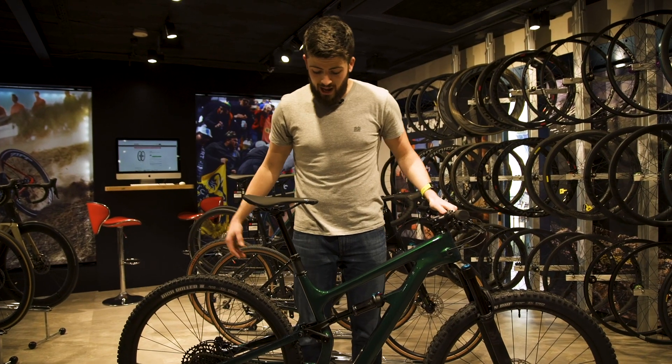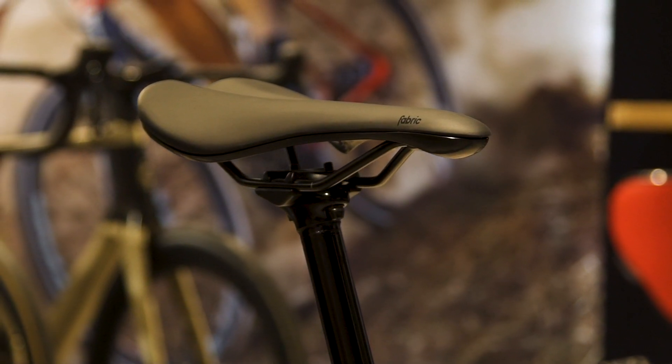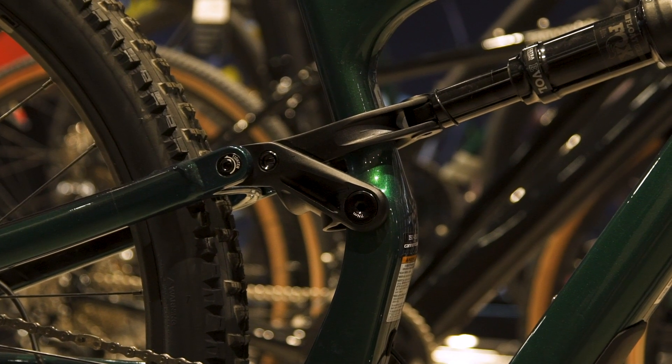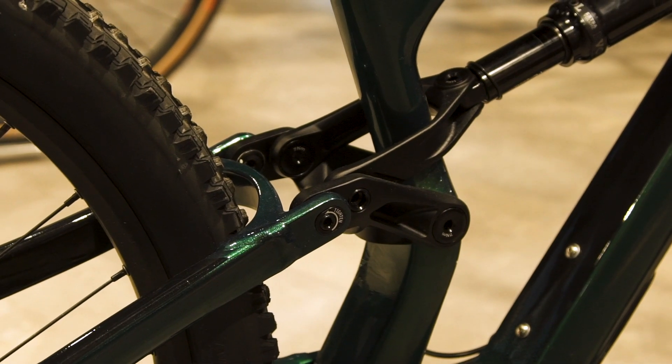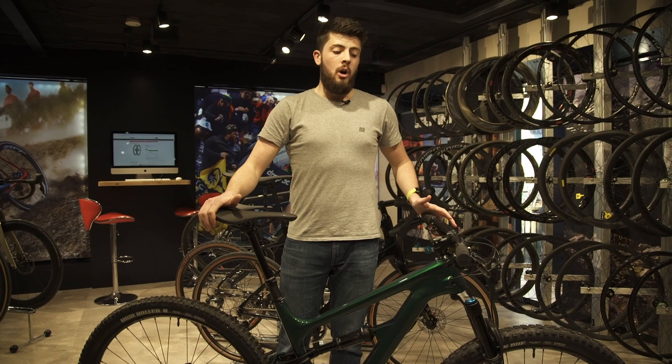Overall, an absolutely fantastic, well-rounded trail bike that Cannondale have produced with the Carbon Habit — great for a lot of the trails around here near the store in Hampton Wick, but also further afield. If you've got any more questions, head over to SigmaSports.com or click the link below.